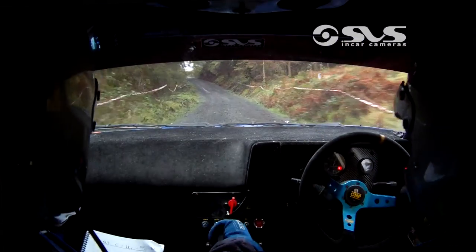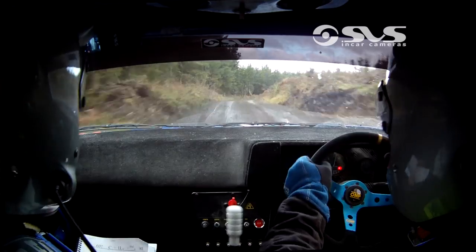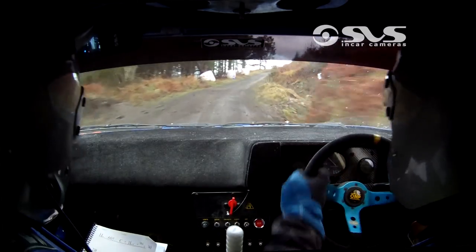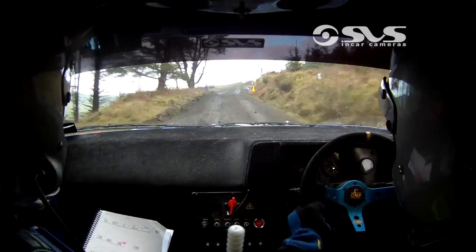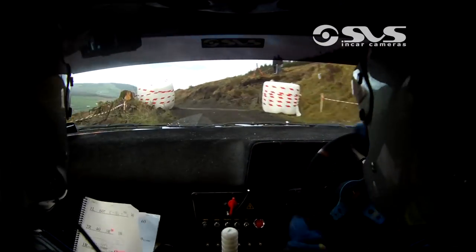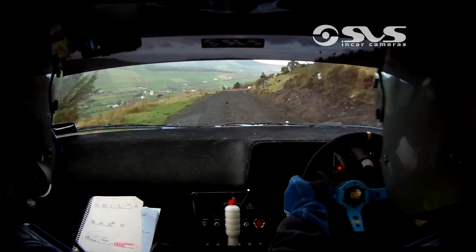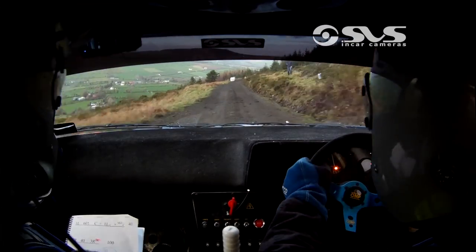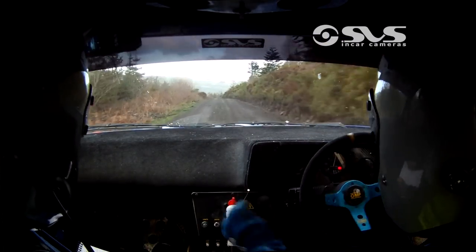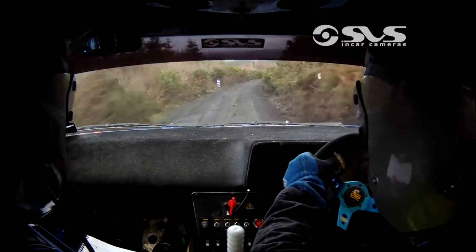One left 60 uphill, into crest, and one left on the crest in the middle of the crest 40. Into a two right, 40. And a three right don't cut. After the three right you have 100. 100 right bumps slipping into chicane. Two left bumps at the gate 60. 150, down the middle rough. Short three right through the gate, and left on the crest. Long two right continues for 150, don't cut and it nips.